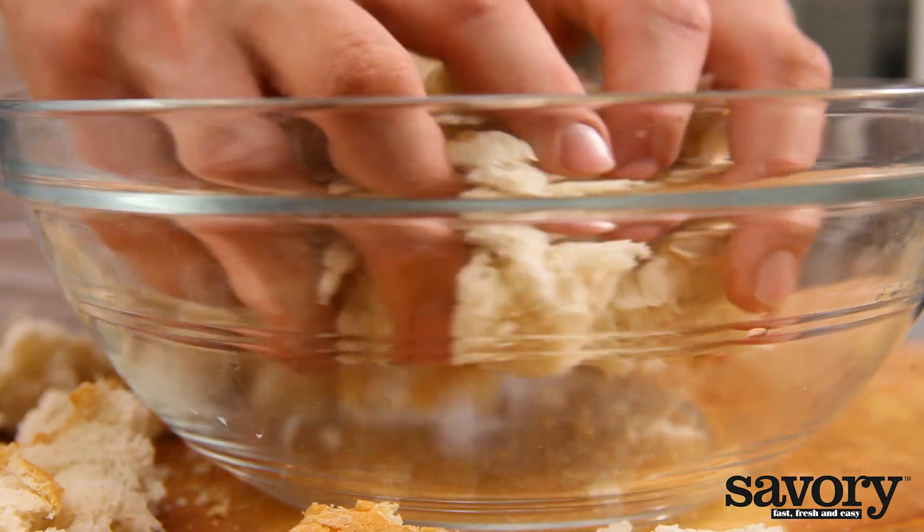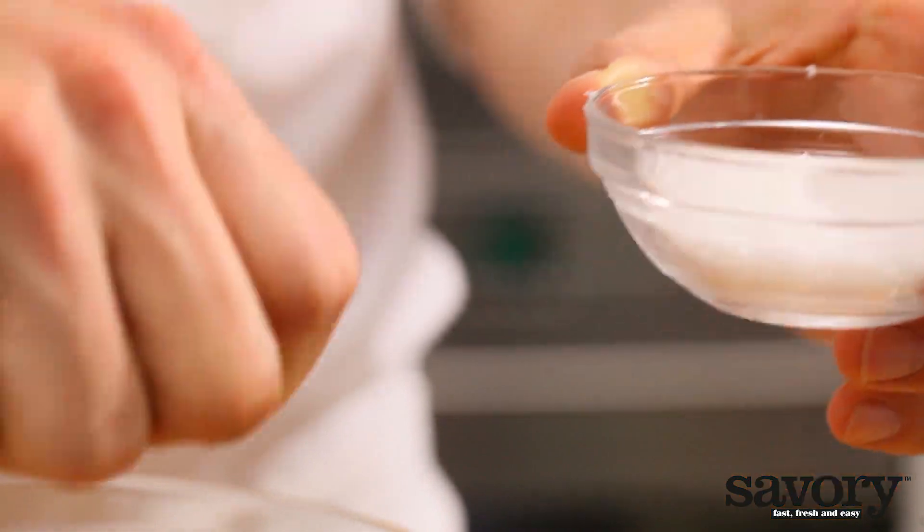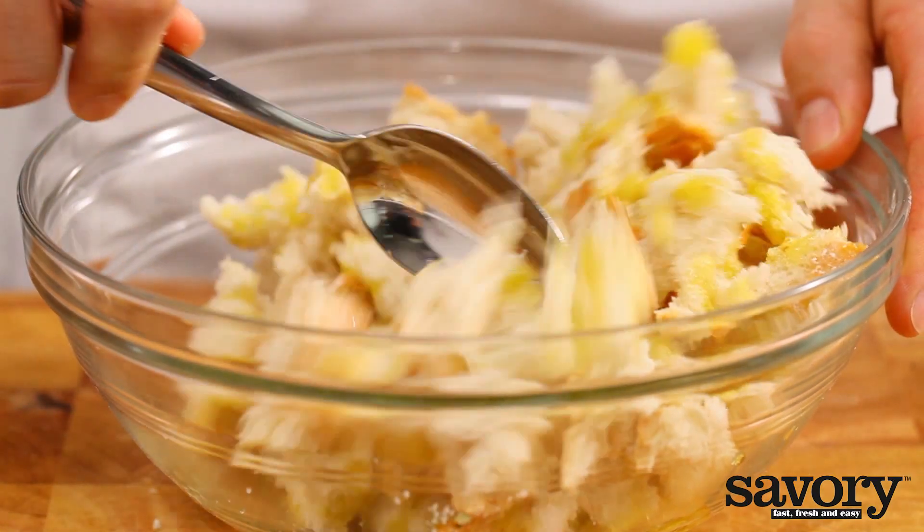Put the bread cubes in a bowl and sprinkle with olive oil, herbed or plain, and some salt. Toss them to distribute evenly.